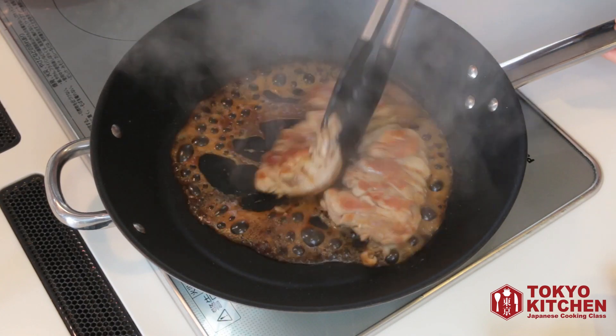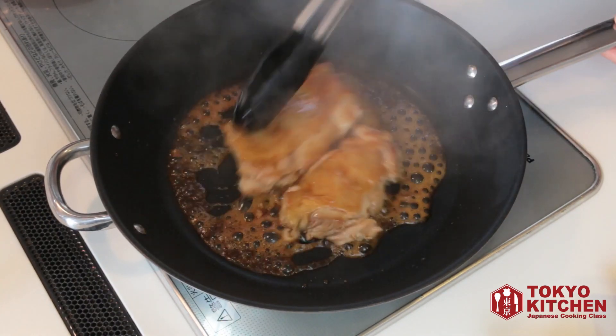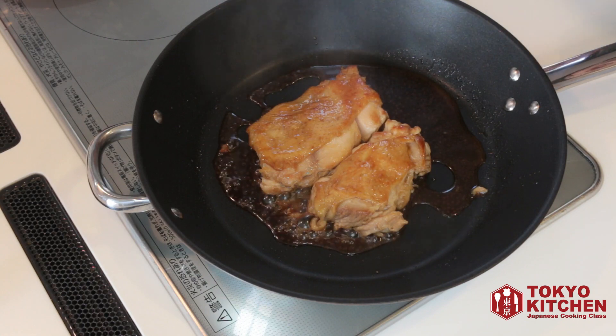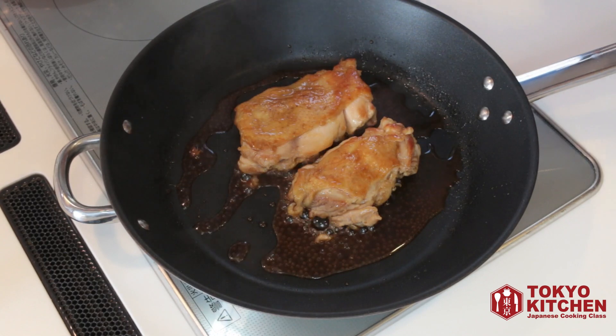Flip it over a few times so the teriyaki sauce covers all over the chicken. Let's cook down the teriyaki sauce just a little bit, just 1 to 2 minutes, until it's nice and glossy.